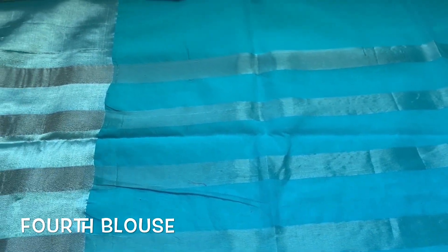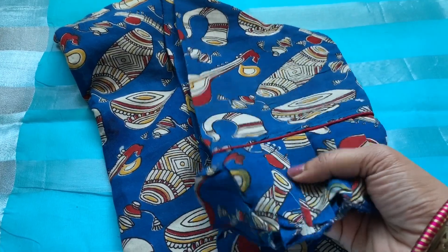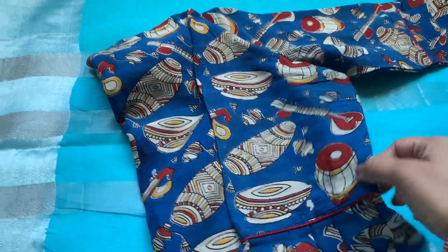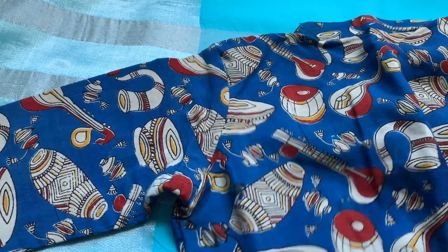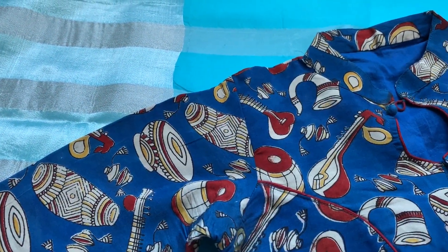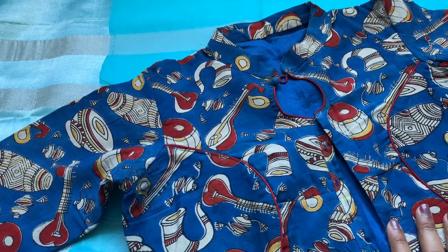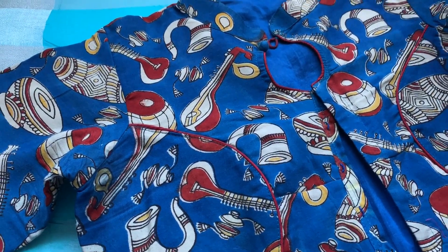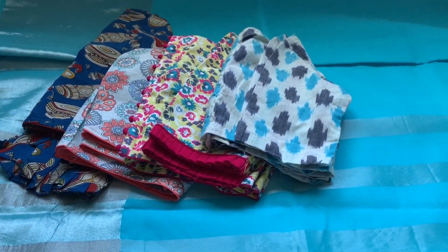The fourth blouse I selected is a Kalamkari one — look at how well it matches. For the sleeves I added ruffles, and I think I've shown this blouse before. At the back it's completely closed to the top. I love Kalamkari because it's very comfortable to wear, pure cotton, and easy maintenance. In the front there's a nice simple design. Always remember: when your blouse has too much design going on, make sure the sari is simple so the overall outfit looks more elegant.